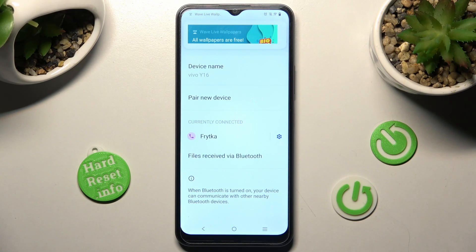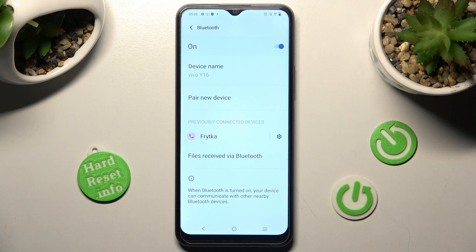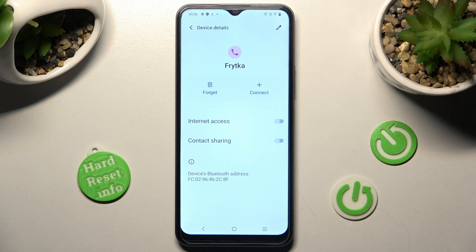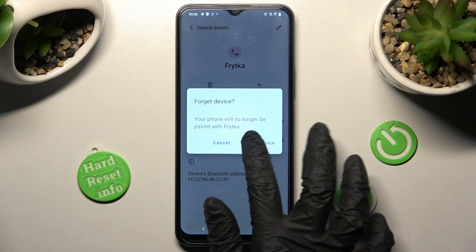As you can see, after a while my devices were successfully connected. In order to disconnect them, choose the gear icon next to the selected device and choose forget. Lastly, confirm your choice in the pop-up.